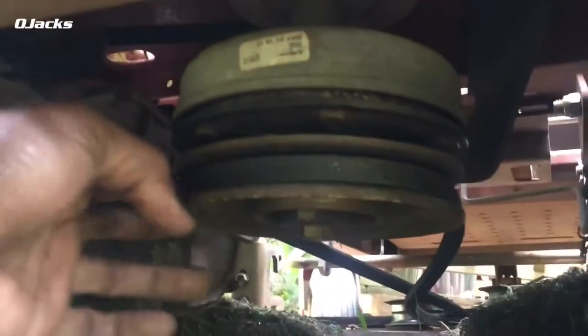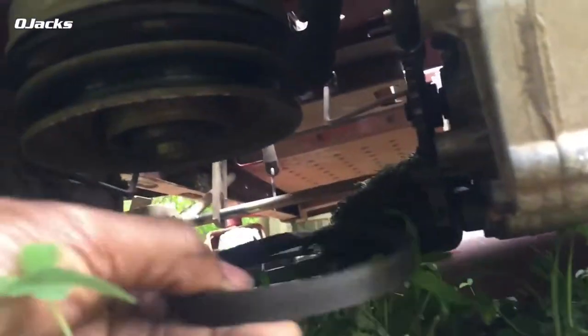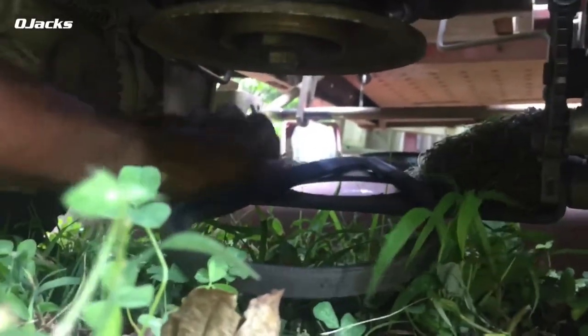We'll go up under here — see the belt right there? Just take it off. See how it's going back up in there? Yeah, back in between right here — that's where it goes.